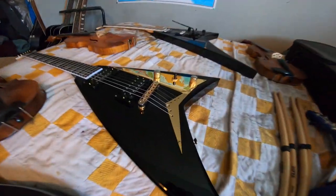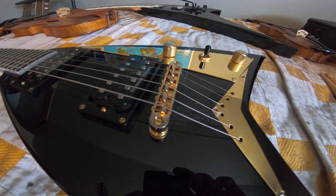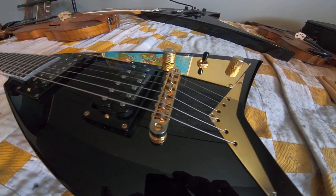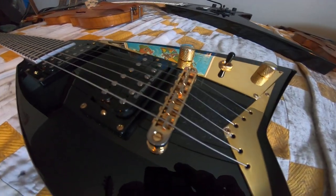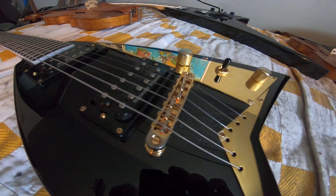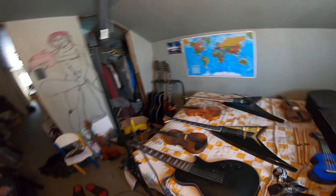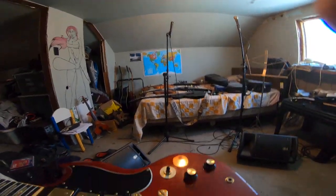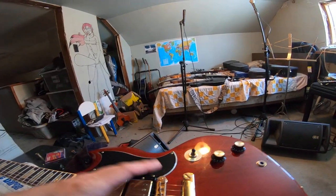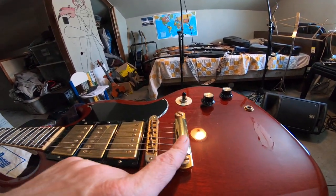With the Jackson I've got string-through-body and I can adjust the height and the individual saddles for intonation, but I can't adjust the actual tension. Because the strings are set out a bit longer it seems to have the right tension anyway. Where the Gibson is different is that the stop piece is what sets your tension.